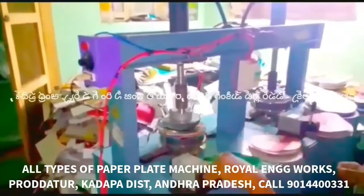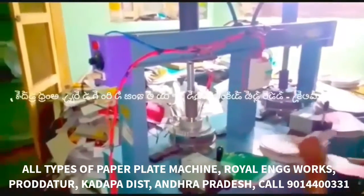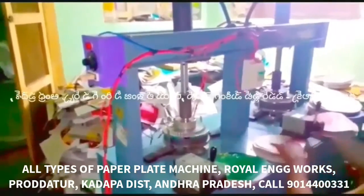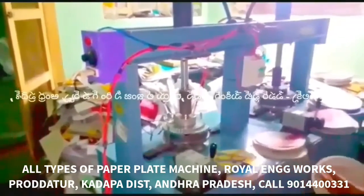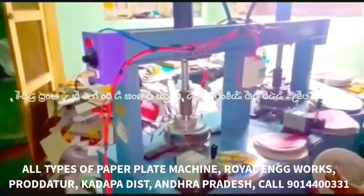We have to prepare buffet and seating plates, different plates, snack plates, bakery plates, and dona plates. We can also prepare coffee and tea plates. We have to prepare the different plates.